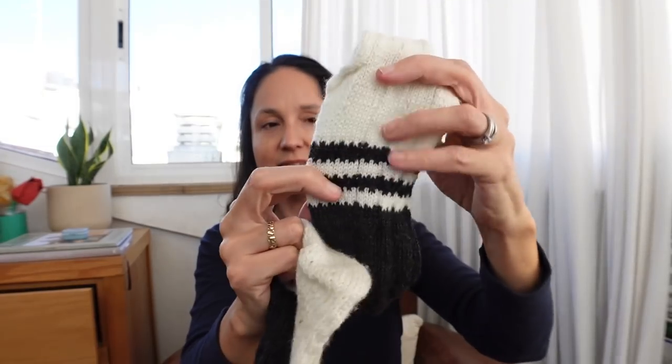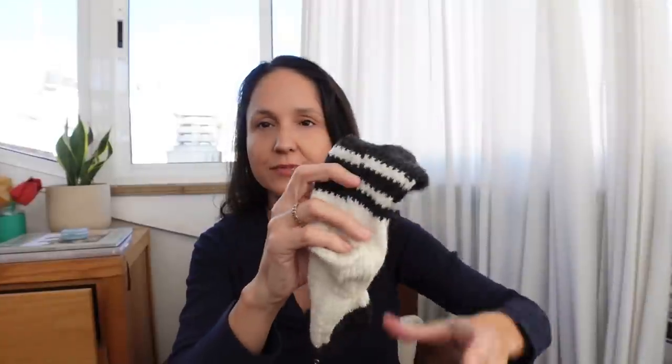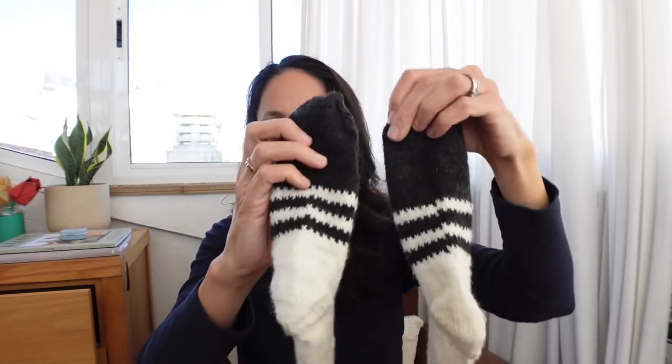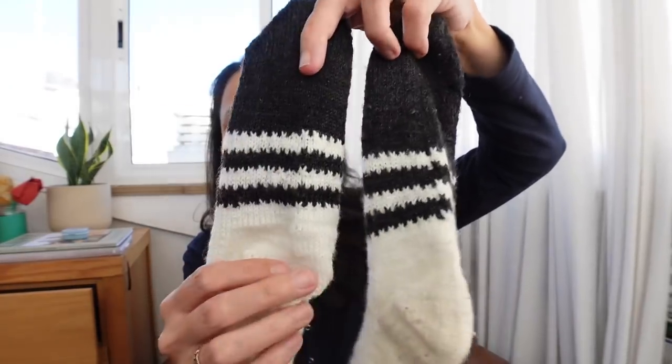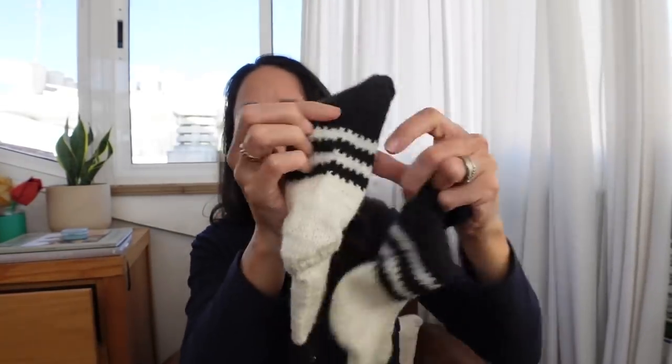I used a trick from Jude Harper where at each color change you do knit one, slip one all the way around, which creates a little decorative pattern at the transition. On the first sock I didn't pay attention when changing colors — you can see the jog. On the second one I did a jog remedy: knit the first row in the new color, then on the first stitch of the second row pick up the stitch underneath from the previous color, put it on the needle, and knit those two stitches together. That really softens the jog beautifully.